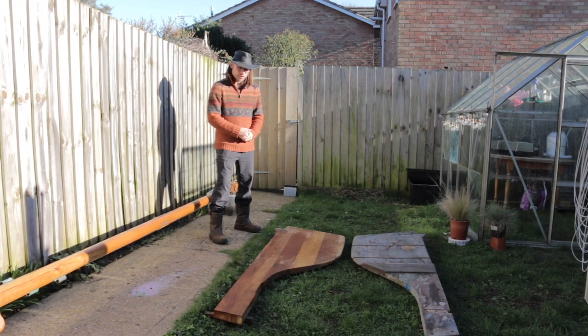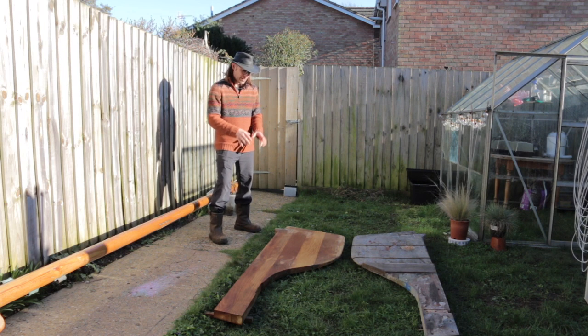Fast forward six months from the lockdown in March and this is where we're at right now. I'm just going to talk you through some of the processes I've put in place to get to this point, and then we'll have a look at the old rudder in comparison with the new one.